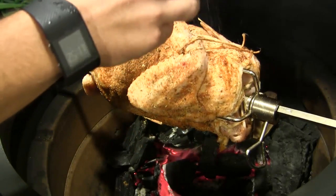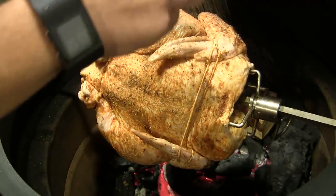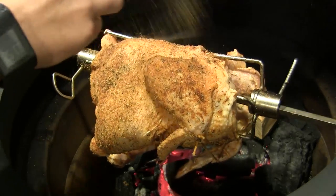We're going to cook this at around 325 degrees until we get an internal temperature in the breast of about 160 degrees. We'll come back to have a look at this guy closer to when it's done.